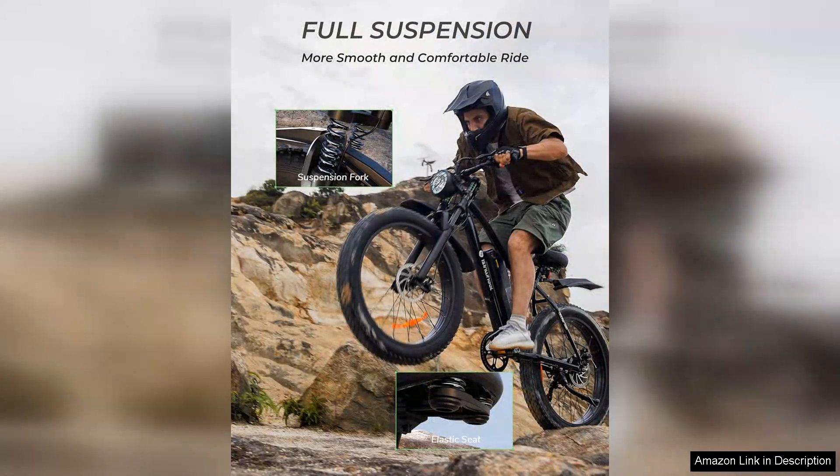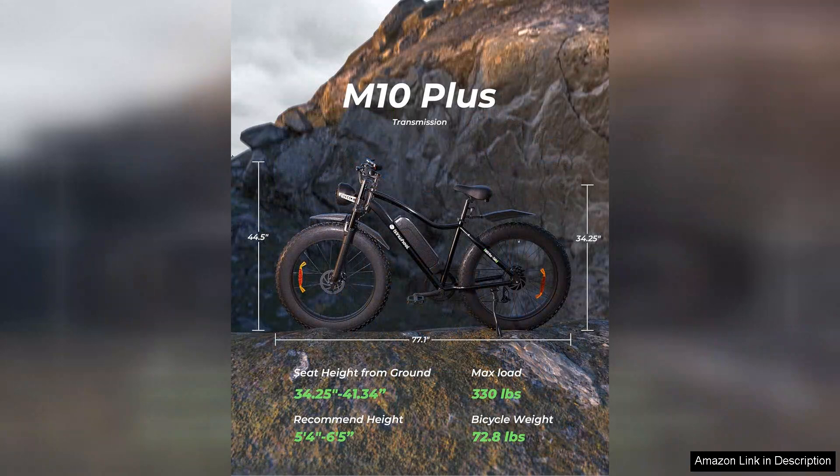However, it's worth noting that the bike can feel a bit heavy for some users, especially when maneuvering it off the road or during parking. The assembly process may also require some mechanical aptitude, although the included instructions are generally clear.